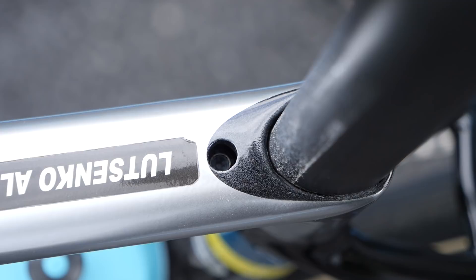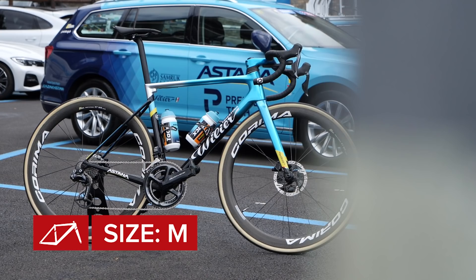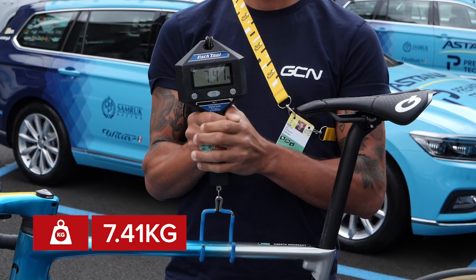Finally, the bottles and their cages are supplied by Tacx. Alexei Lutsenko uses a size medium frame. He has 20 millimeters of stem spacers, and the saddle tip to the handlebar center measures 57 centimeters. On the GCN Scales of Truth, this bike weighs in at a respectable 7.41 kilograms.